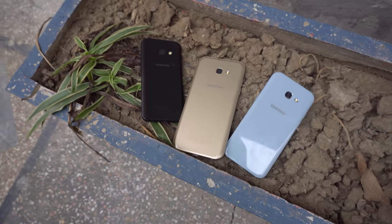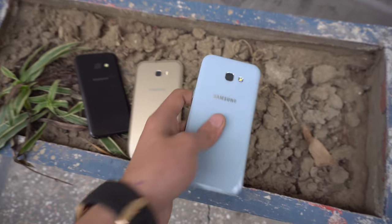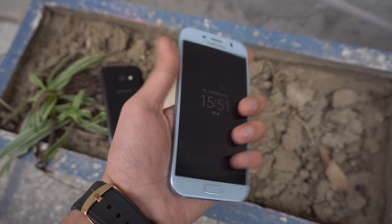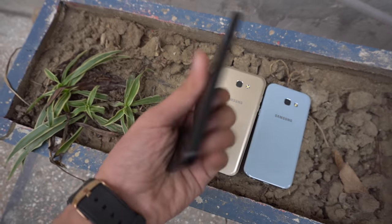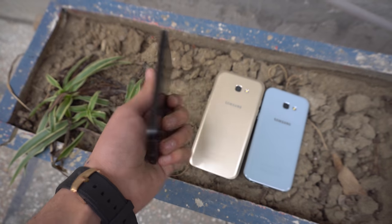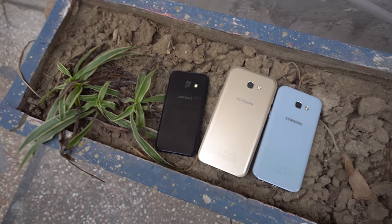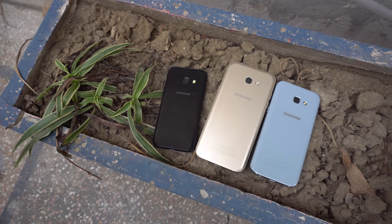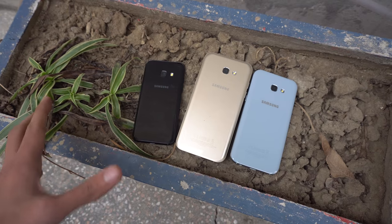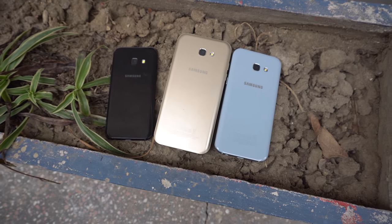Hey guys, it's time to do a drop test of the Samsung Galaxy A 2017 series. We have the Samsung Galaxy A5 2017, the A7, and the little baby Samsung Galaxy A3 as well. All these are in different colors and I'm going to be testing their durability - dropping them three times in different positions on a hard floor to test how durable they are in real life tests.